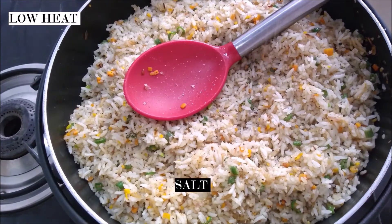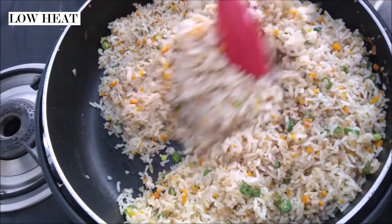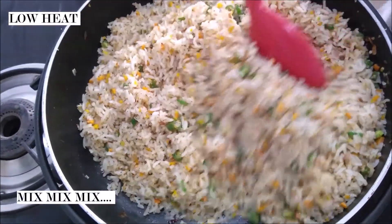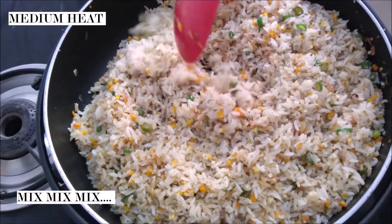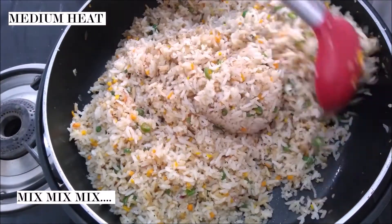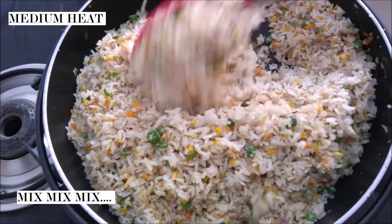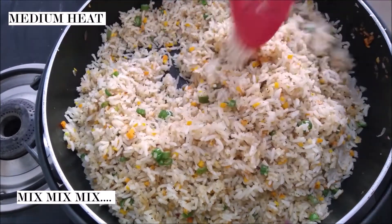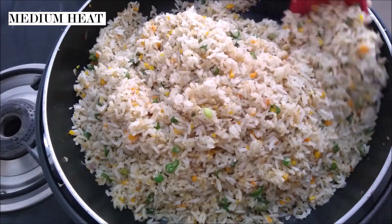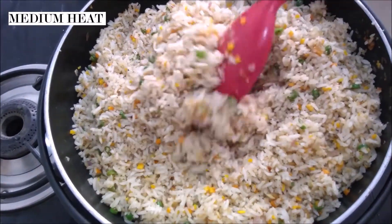Just add in some salt to taste if you need to. Our dish is actually prepared now, but what I like to do is increase the flame for the last minute or two and mix everything well on high heat — and that's about it, your fried rice is done.